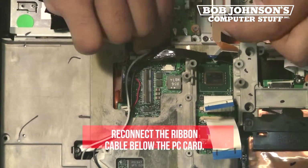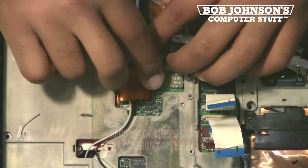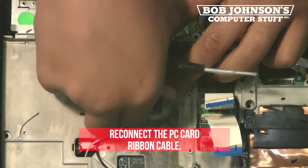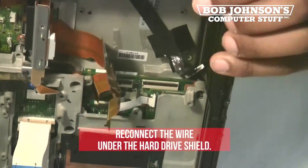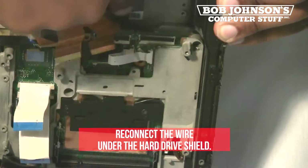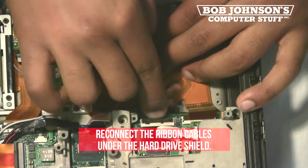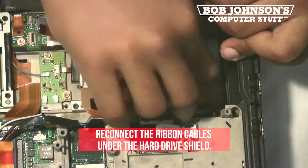Reconnect the ribbon cable below the PC card. Next, reconnect the wire under the hard drive shield. This wire connects directly to the system board. Now, reconnect the ribbon cable under the hard drive shield. There are two ribbon cables that need to be reconnected to the system board.